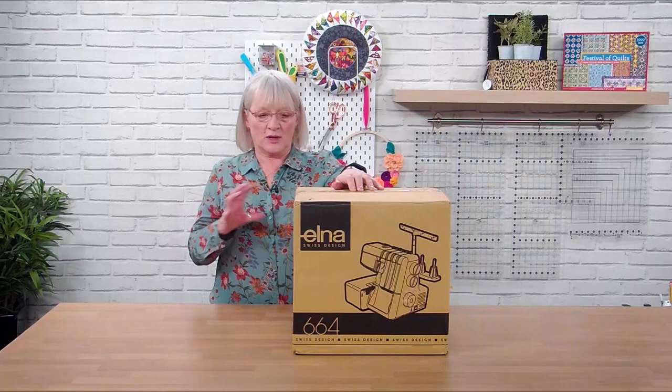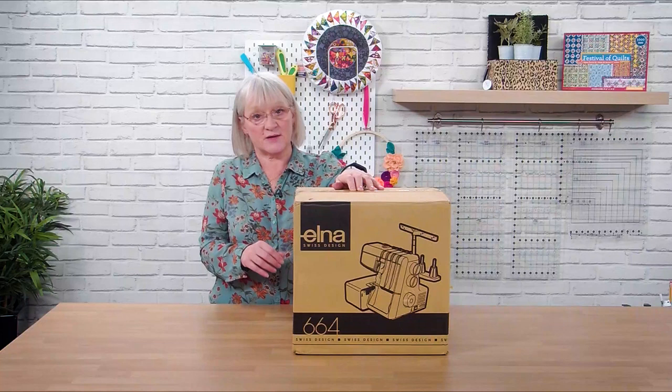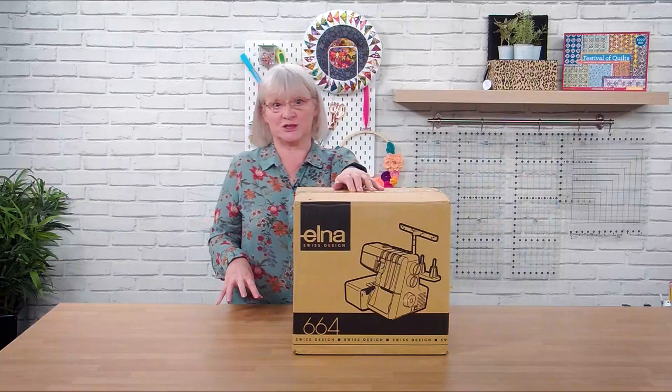Hi everybody, my name is Jane Brogan and I work for Elna UK. Today I'm going to tell you a little bit about the history of Elna. It's a very well-established company that's been around for 70 plus years and has made some excellent machines over the years.